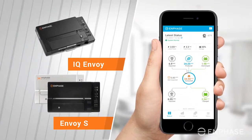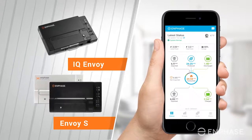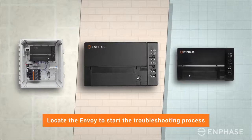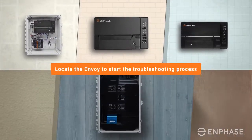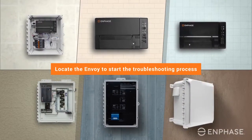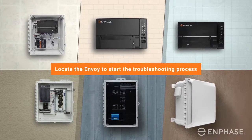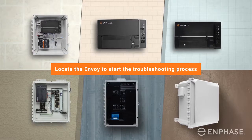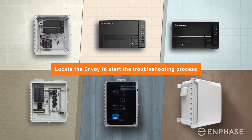Keep your home Wi-Fi password handy before you proceed. You will also need to locate the Envoy to start the troubleshooting process. Your Envoy may be tucked away in a utility room, or it may be found in your garage, or outside in a watertight enclosure near your electrical circuit breaker panel or near an electrical sub panel for your array.